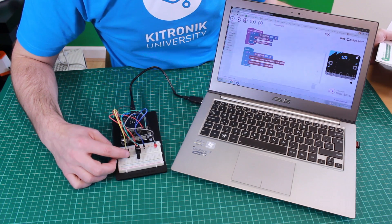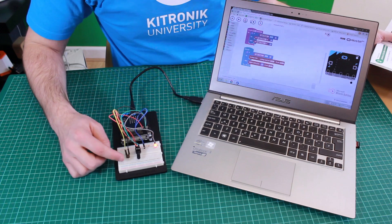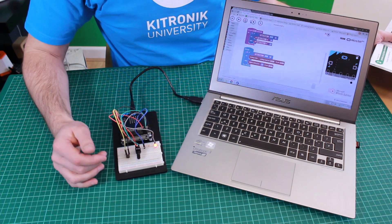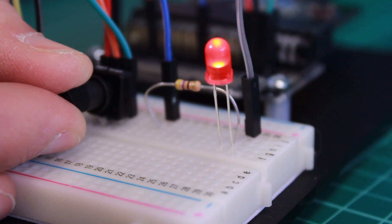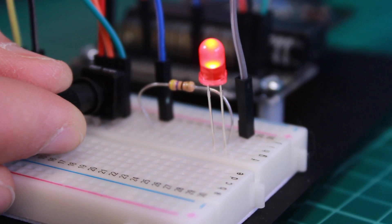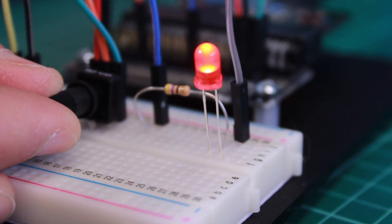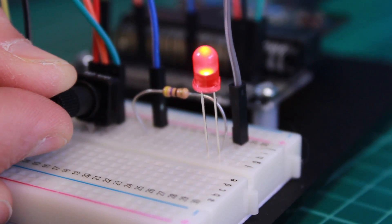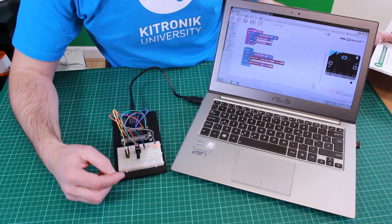When we press this button the LED turns on, so the micro:bit is reading that switch state and knows to turn the LED on. It's also reading this potentiometer — as I twist it, it adjusts the brightness of the LED. The micro:bit has taken an analogue reading of the value from the potentiometer and is using that to decide how bright the LED should be.